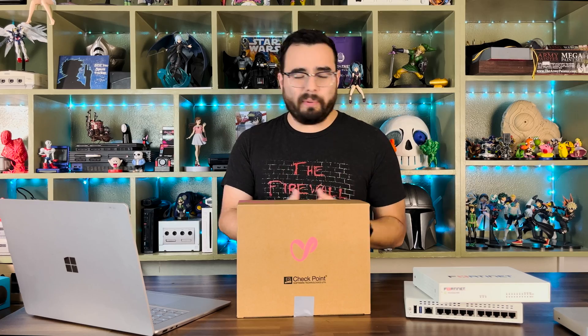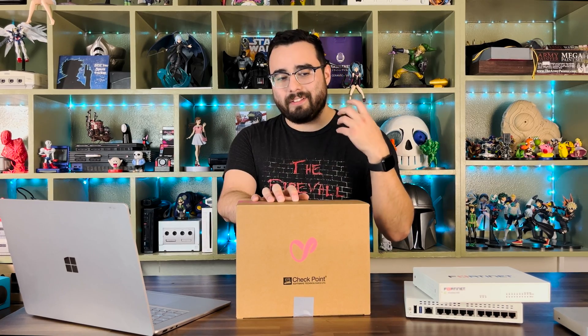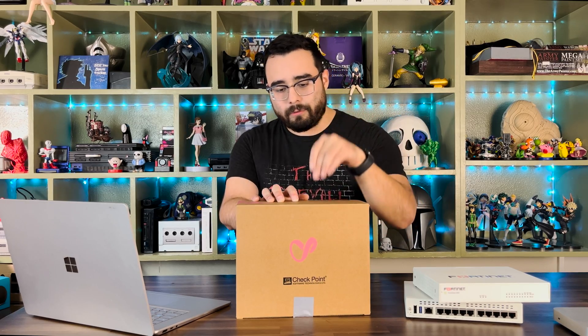In this case, the example will be a Minecraft server I'm hosting. So by the end of it, we'll have a secured Minecraft server in your network that'll be accessible from the internet through your firewall. Anyway, for starters, let's get to unboxing.